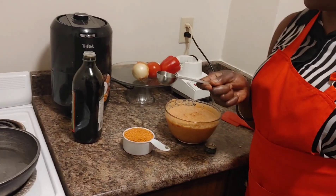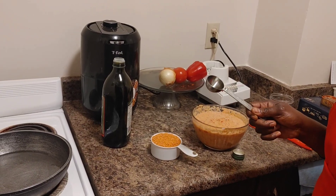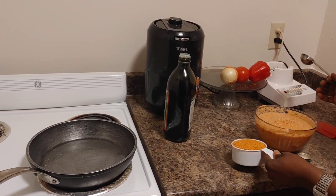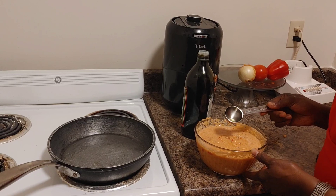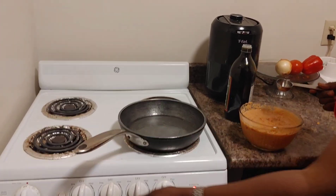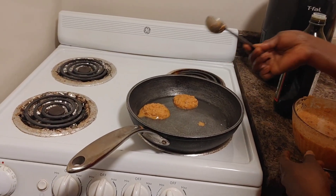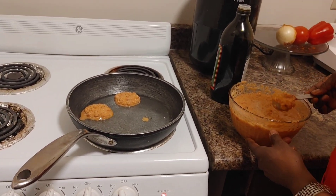I normally use a particular measurement when I'm doing my akara so all of them will have the same size. Here I have two teaspoons, which is 30 milliliters, so I use it to scoop my lentils. I want to be sure that the pan is hot properly. Make sure they are not close to each other.